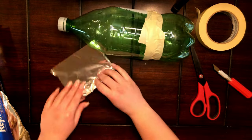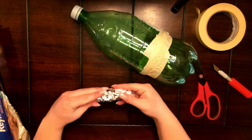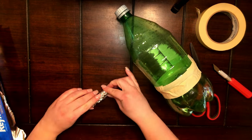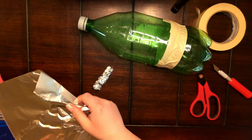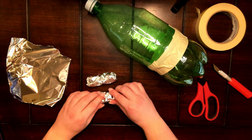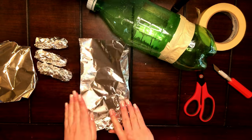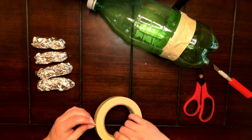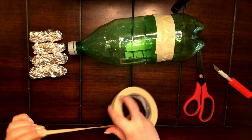Here's how to make the legs. Start with a piece of aluminum foil, roll and form it into the shape of a leg. Check to make sure that it is the right size for your pig.